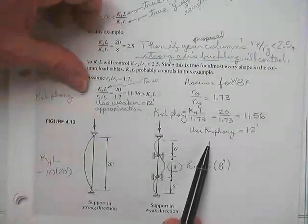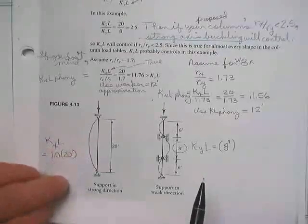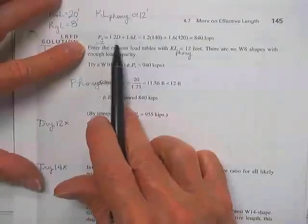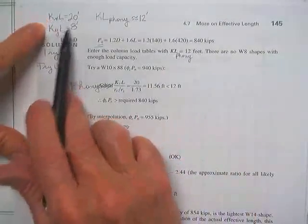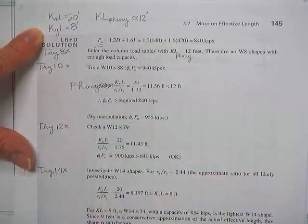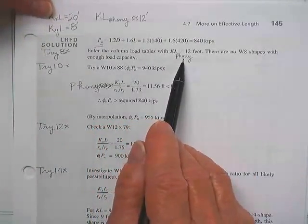All right, you still asked me to pick the lightest wide flange. Using 1.2 dead plus 1.6 live, we've got to have an 840-kip column. K sub X L is 20 and K sub Y L is 8. He guarantees it's going to buckle about the strong axis as long as the shape's R sub X over R sub Y is less than 2.5. We enter the column load tables with a KL phony of 12 feet.